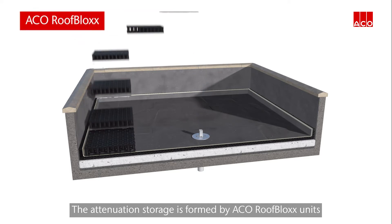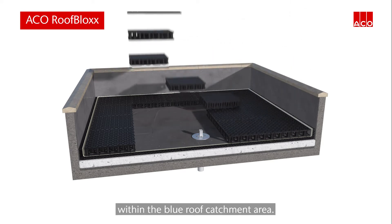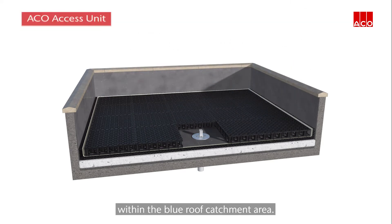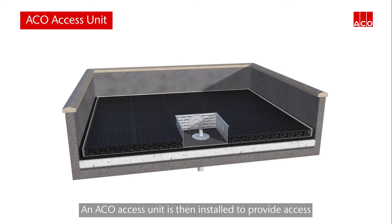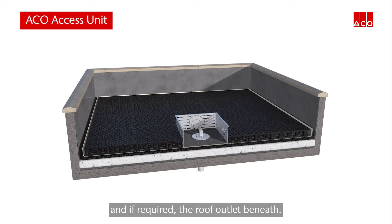The attenuation storage is formed by Akko roof block units being clipped together within the blue roof catchment area. An Akko access unit is then installed to provide access to the restrictor and, if required, the roof outlet beneath.